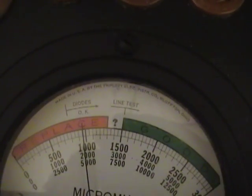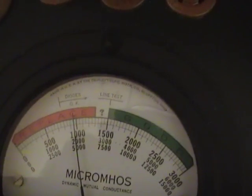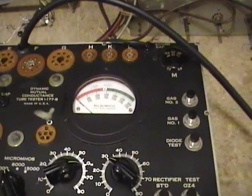It's just about a thousand — or even a little less. The datasheet said 1050 was typical. So I suspect this has a little bit of life left, but it's definitely a bit worn out.